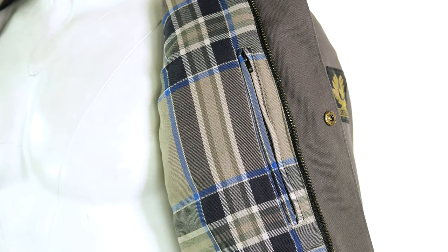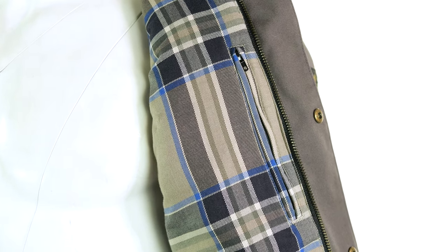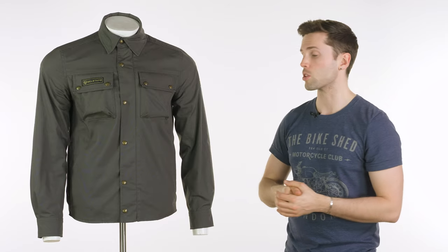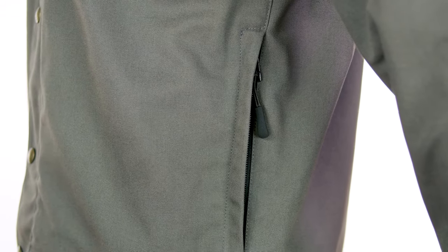On the inside, you'll be familiar with that Bellstaff check liner. You have one pocket on the inside, as well as lots of storage on the outside. You've got two pockets on your chest that you will be able to see. Hopefully you can't see the pockets at your waist though, because those are quite discreet — they sit just under your arm, so you can't really see they're there, but they give you some other options for storage, which is handy.